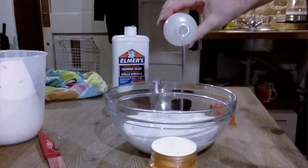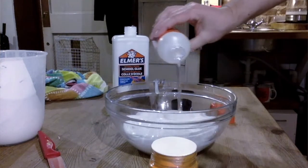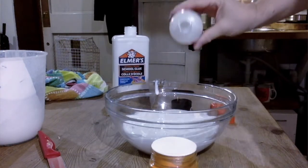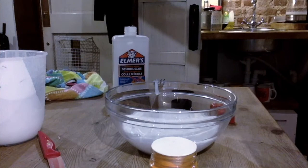The mixing can be done with a mixer, but I prefer to mix it with my hands. So that's 60ml — we'll do another 60 to make 120ml total.